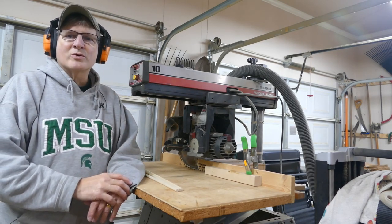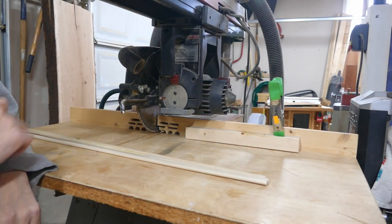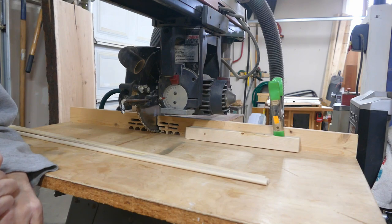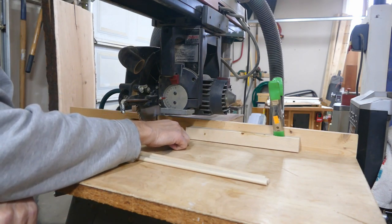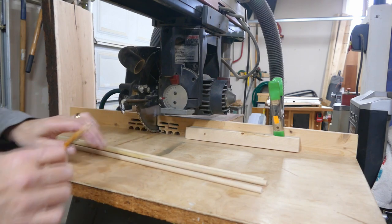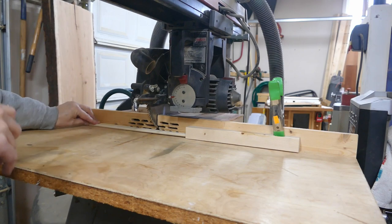Come on in here and I'll show you what my setup looks like. First thing I want to do is cut 22 dowels — they're going to be four and three-quarters inches long. All I've done is set up a block here that's four and three-quarters from the blade. I'll just push these in, cut, cut, cut. Easy as pie. Let's get started.